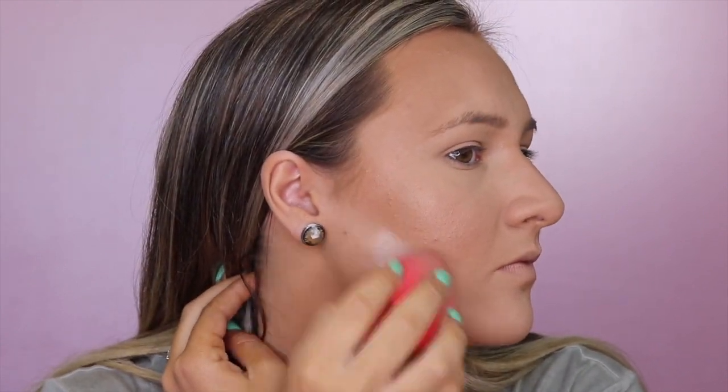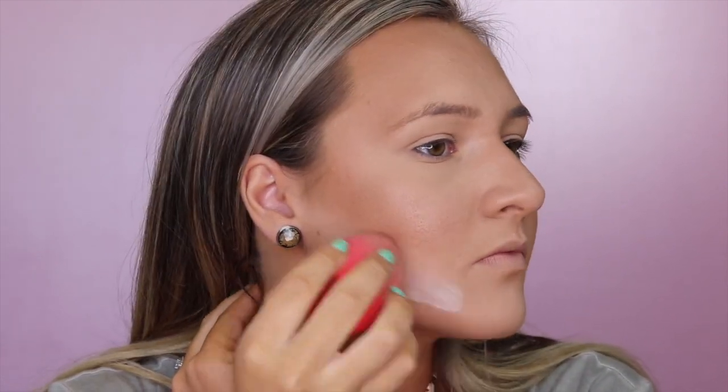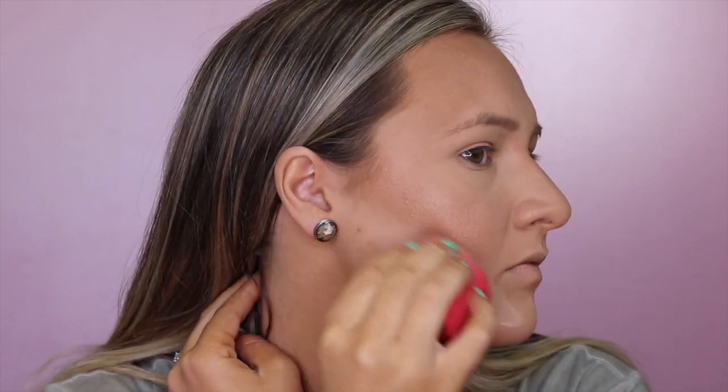Now I'm going to use my Airspun Powder on my Morphe sponge and really try to carve out that line in case I've got any contour or blush lower than I want it to be. I'll carve that out and let it sit there and bake for a minute.